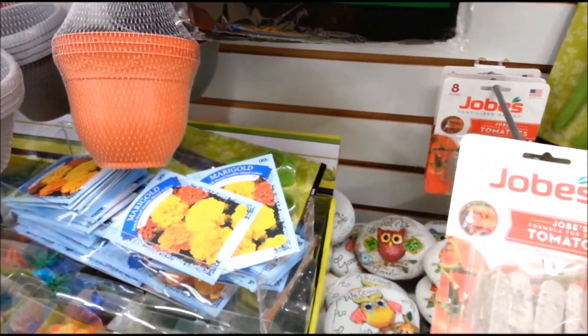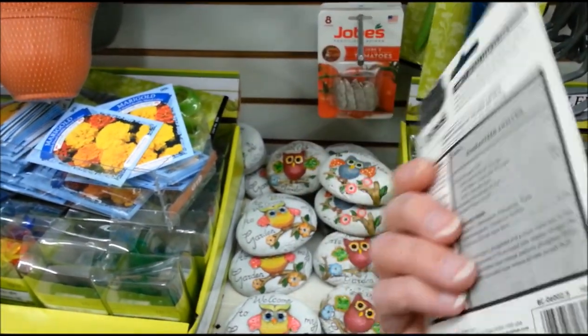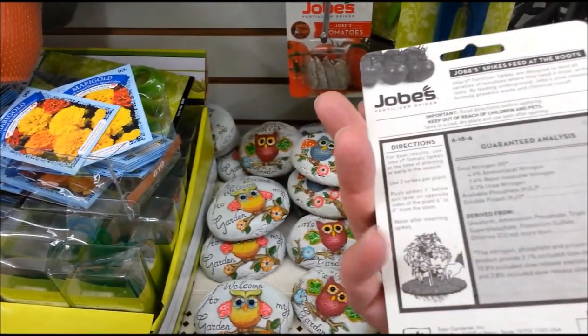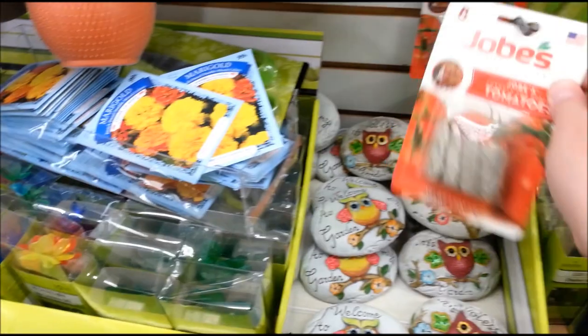This looks pretty good — eight spikes. I got some from the 99 cent store, and I didn't realize you're supposed to use one of these per plant. I guess I need to get a couple more here.